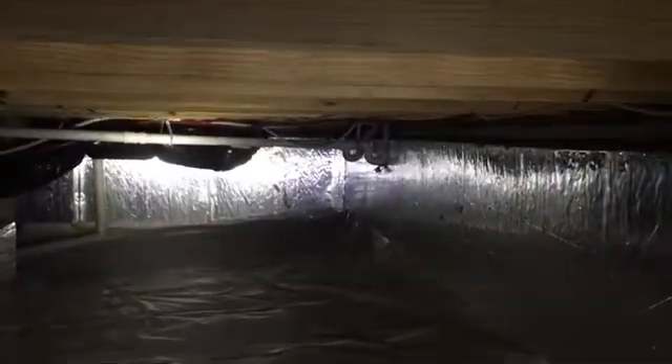I'm in a crawlspace in Holly Springs. This is an encapsulated crawlspace. I really like this method. I do think the foam board is really good — it's nice and clean, does a real good job. It's very dry under here.